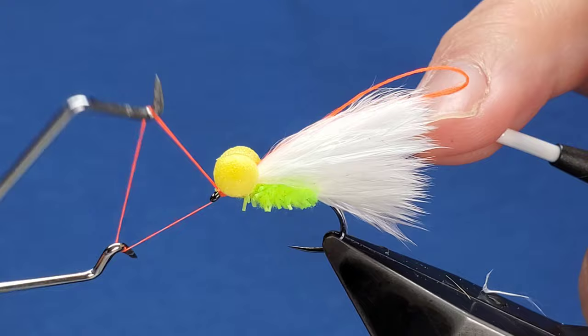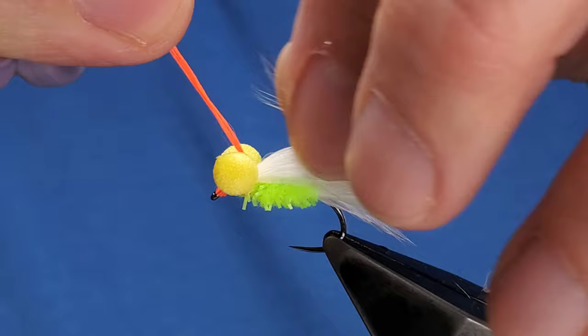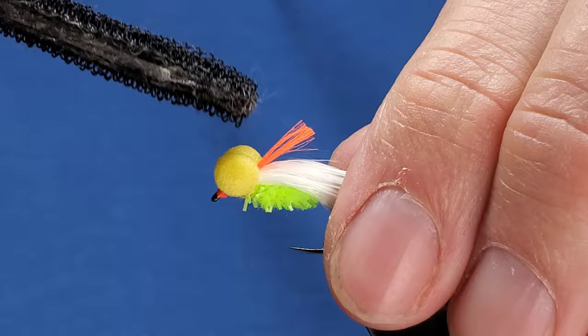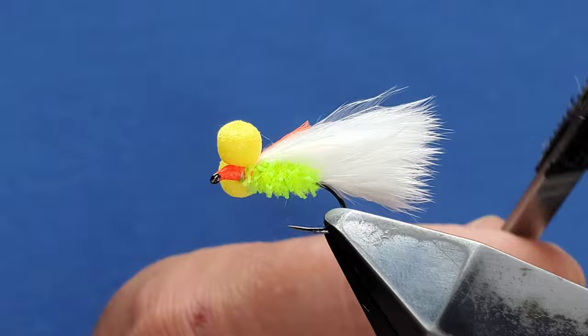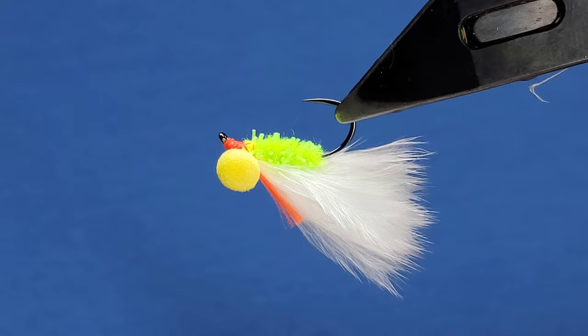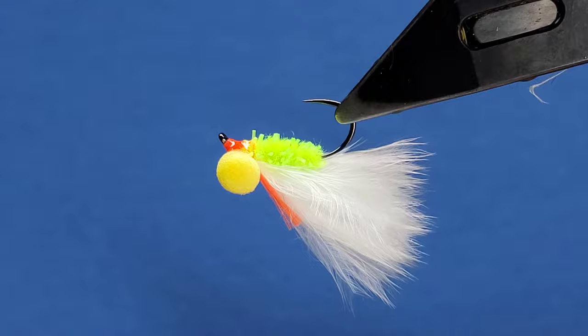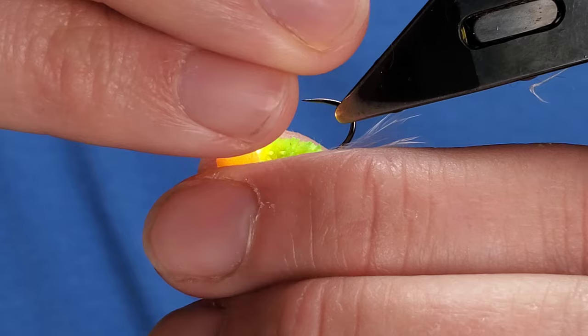Thread to the front, come in with your whip finish and tighten that up. Take your hot spot tag number five — you can cut it as long as you want; I like to go halfway up the wing. Come in with your velcro on a stick. It doesn't take much brushing to bring it out — you should be able to see it on top of the fly. Tie that up, brush it out. Spin your fly over and pull the eyes down a bit, bringing in some resin just to secure them. Give that a little wriggle, a quick zap with a UV pen, and that's your eyes secure.